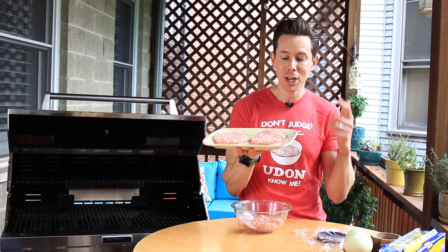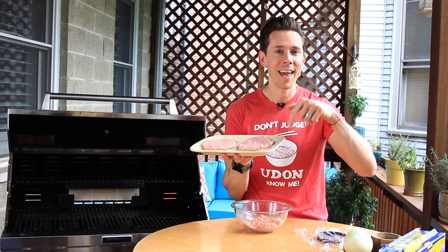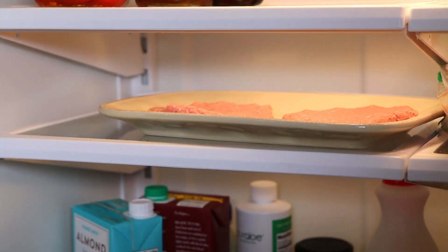Let's take a trip to Burger Academy 101. When you cook burgers, do you want them to be chilled or room temperature? Leave a comment below. If you said chilled, you're 100% right — if they're room temperature, they can easily fall apart and the texture could get mealy, so I'm going to stash them in the fridge for about five to 15 minutes.